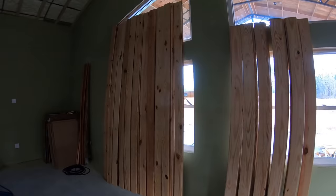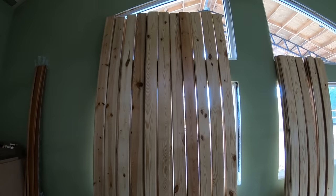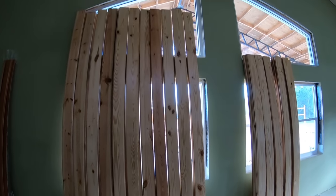If y'all watched the last episode, y'all seen that I went ahead and poly-coated about half of our tongue and groove pine. It just worked out good for me to do it that way because I have to set up so much of this stuff outside and spray it. I did not want to do any coating in the house if I could avoid it.